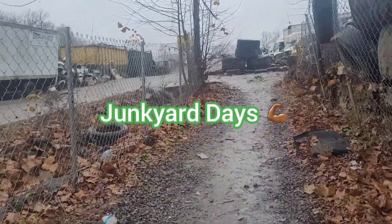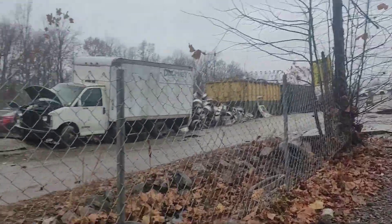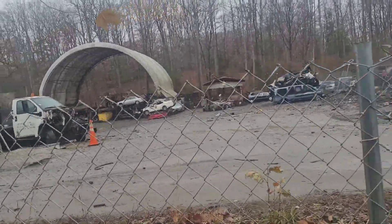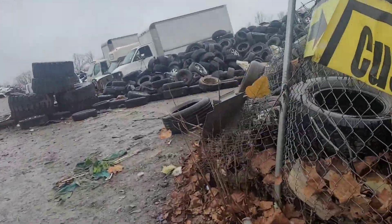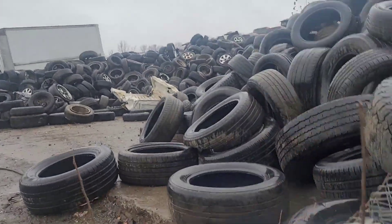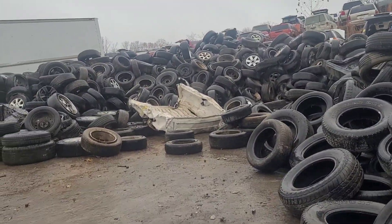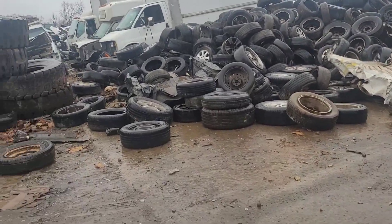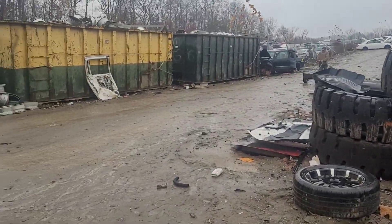Y'all got a daze. We are out here, far far away from home. This particular lot has three Acura TSX. Let's get it.